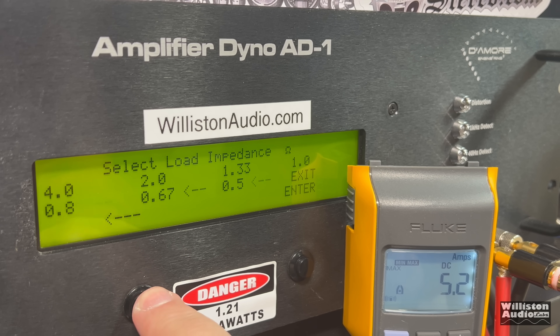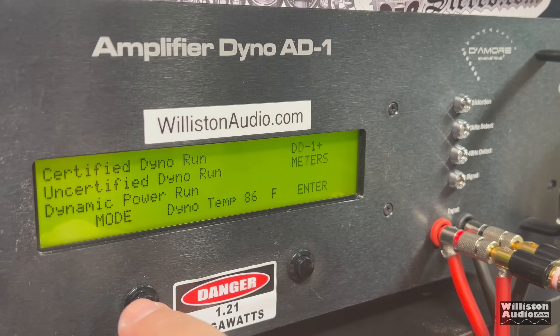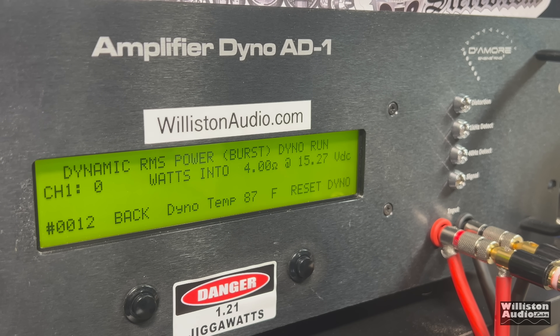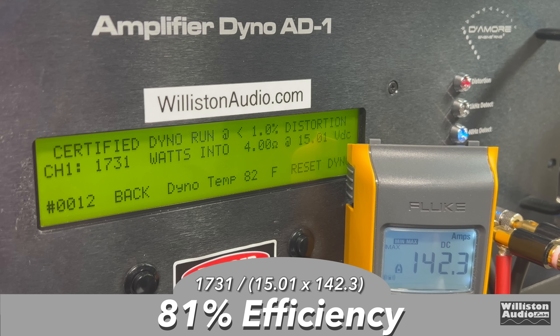The uncertified test up to the clipping point at 4 ohms gave us 2,801 watts at 14.74 volts. The dynamic test, which sends a 40 Hz pulse track to test the dynamic capability of the amp and power supply, returned 2,843 watts at 14.89 volts. Efficiency at 4 ohms measured 81% — no complaints with that number.